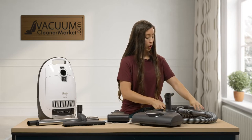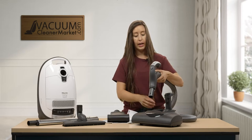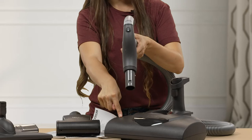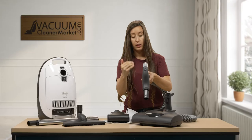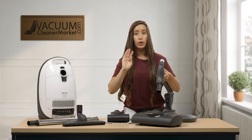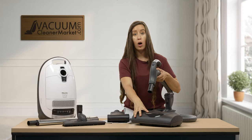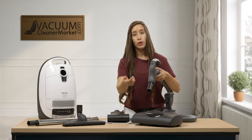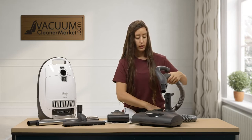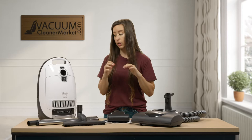On your hose handle, there is an X and an O. The X is going to turn the spinning brush roll on, and the O is going to turn it off. If you have a rug with tassels or a delicate rug that cannot use a spinning brush roll, make sure you turn it off so you're not damaging the carpeting. When you're back to normal cleaning, turn the spinning brush roll back on. This is a great feature that all Miele electric canisters have.